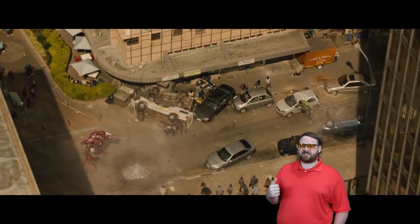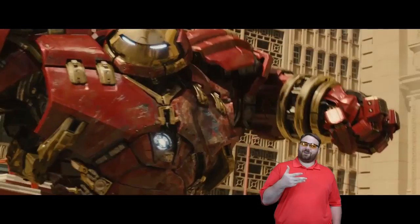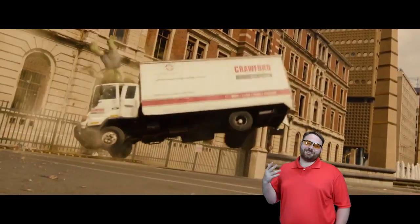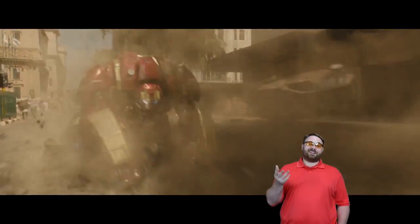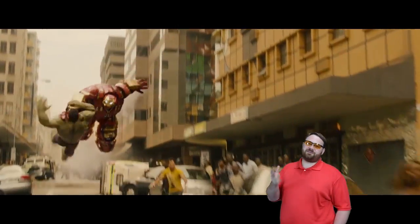I actually put together a fan-made trailer based on the concept that there's really only one fight that anyone really wants to see in this movie — it's the Hulk vs. Iron Man. I used position music and I had a lot of fun doing it, especially syncing up all the little bits with all the music. It was a lot of fun to do.